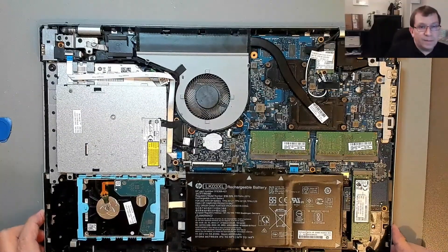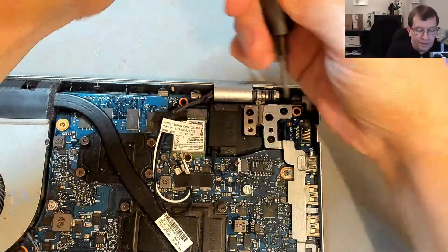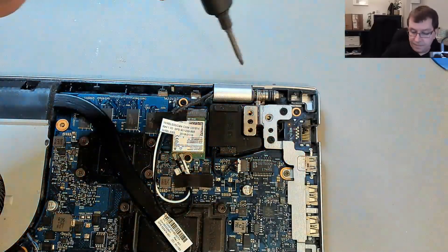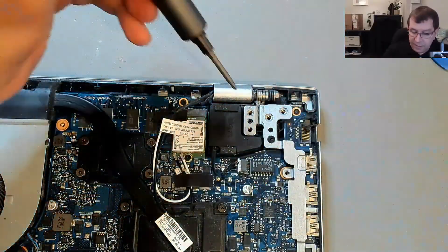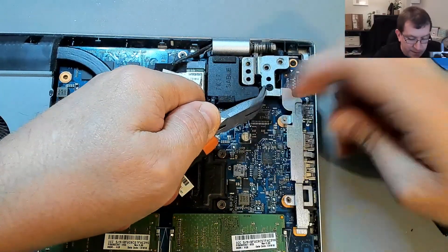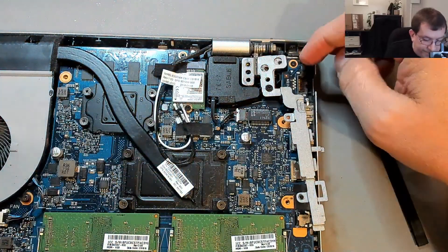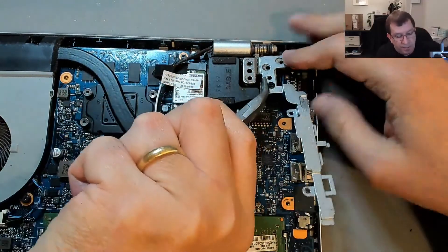The whole laptop is moving independently from that hinge. I'm going to try to do this in a way that's visible. Oh, it's stuck - there's adhesive there. The hinge is quite stiff; there's a very strong spring in that hinge.